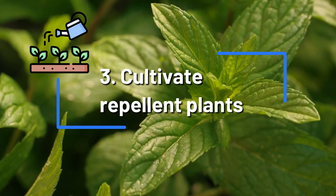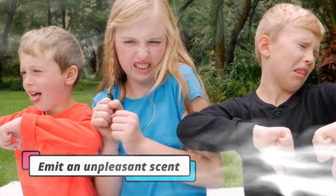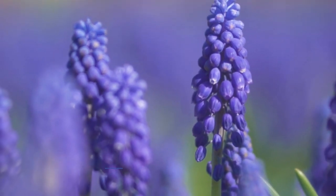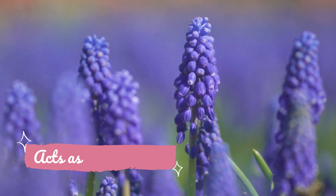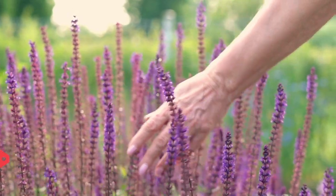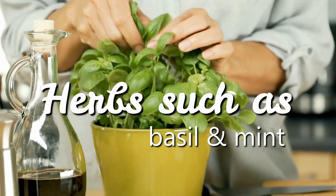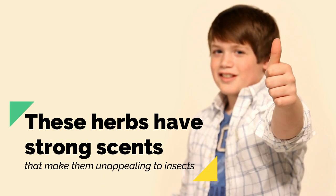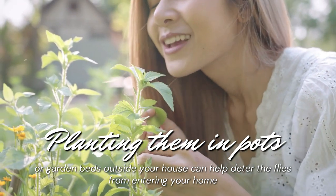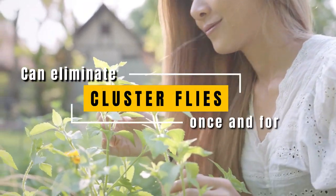Cultivate Repellent Plants. Repellent plants are a natural and effective method to keep cluster flies away from your home. These plants emit an unpleasant scent to the flies, making them find another place to settle. One example is lavender, which has a strong aroma that cluster flies don't like and acts as an insecticide repelling other pests. Planting lavender near your windows or doors can help keep these pests out. Another option is herbs such as basil and mint, which have strong scents that make them unappealing to insects. Planting them in pots or garden beds outside your house can help deter flies from entering.